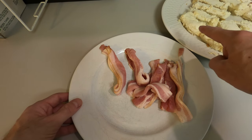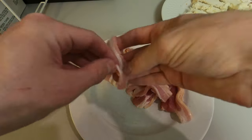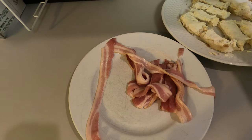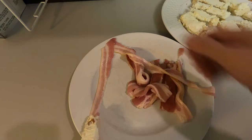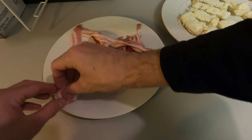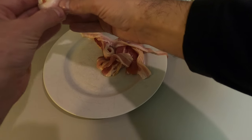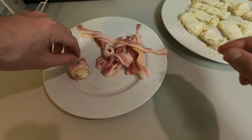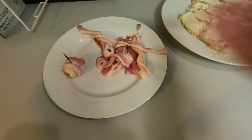We've got our bread over here with the cream cheese, and we've got our bacon. We're going to want to take just one strip of bacon and one piece of bread. So we've got our bacon strip, and we are going to roll. And that — that is it. That's all you've got to do. Now we're going to do that for the rest of them.